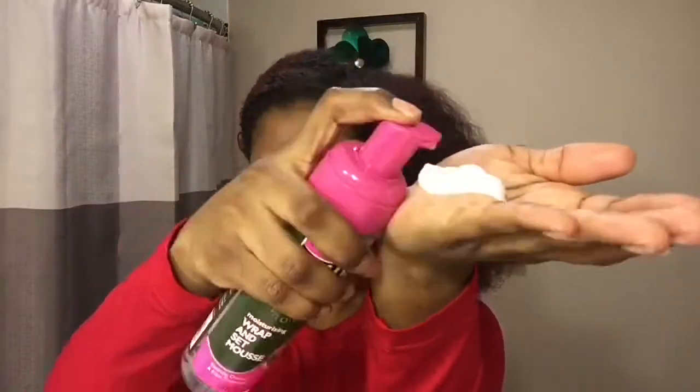Another way you can get these type of results is if you blow dried your hair, but I forgot to get my blow dryer so a comb is what I had to use. Then you apply your mousse — I use two pumps — and after I apply my mousse, I apply the grapeseed oil on top.